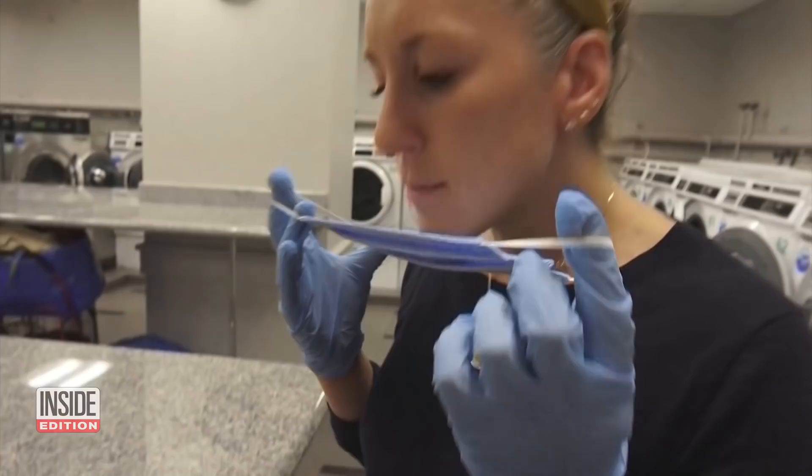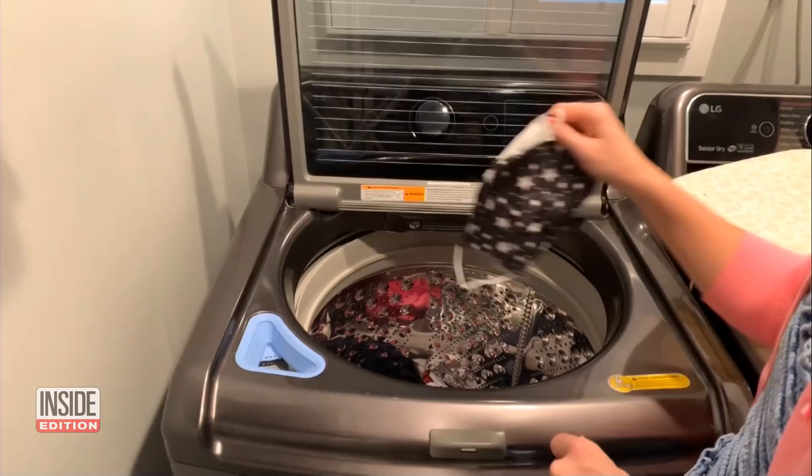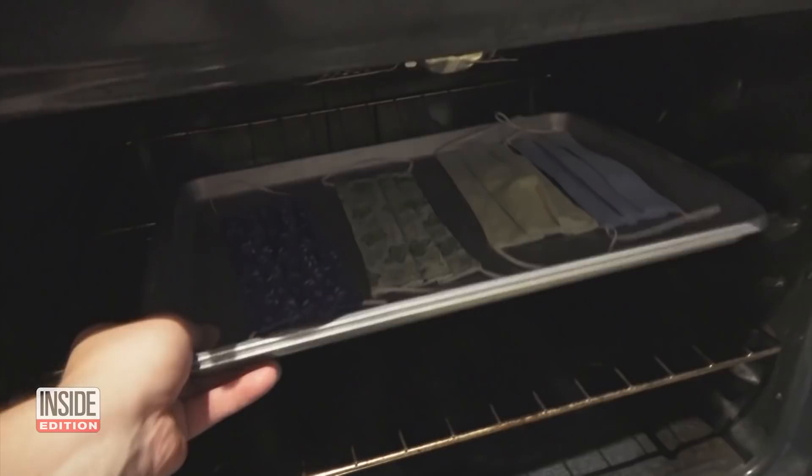Face masks can be reused if you know how to wash them, says Women's Day editor Megan Murphy. On cloth surfaces, the virus can live up to seven days. You can just throw it in the wash and then run it through the dryer on high heat. She says hot water and detergent is key, but don't even think about disinfecting them in the oven or microwave — that is a potential fire hazard, and we don't recommend it.